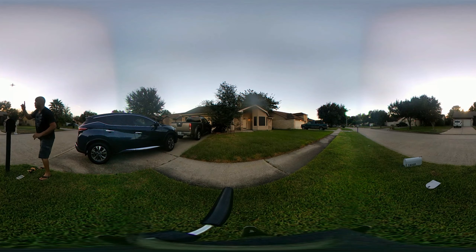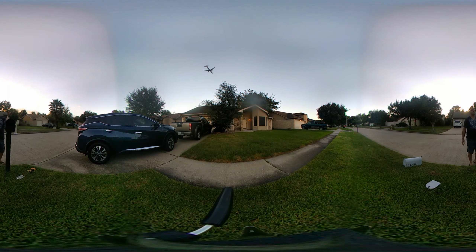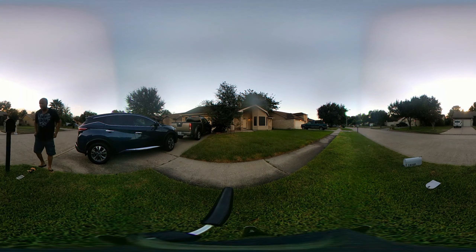We are done, guys! If you look up there you can see a brick — look up, look up. Nice. So that's it, I'm done.